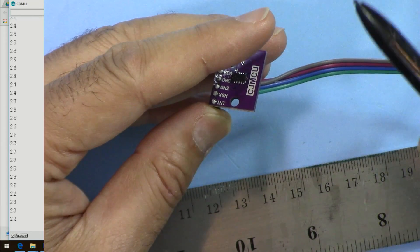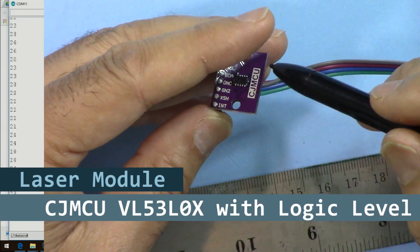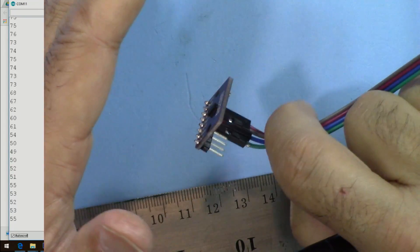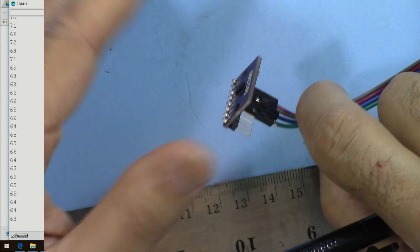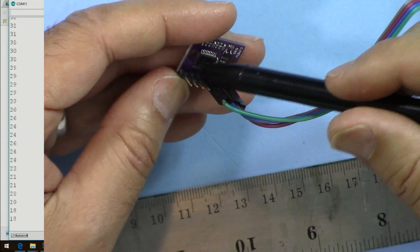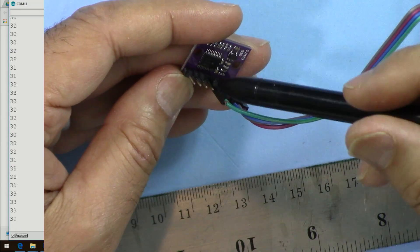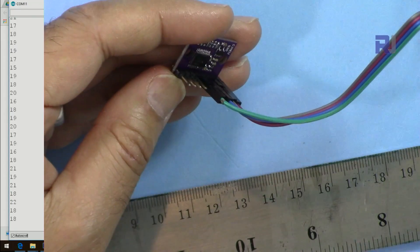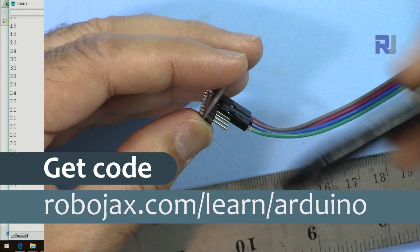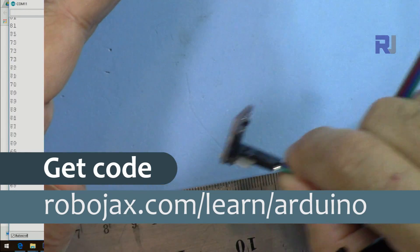Hi, welcome to an Arduino tutorial from Robojax. In this video we are going to see how we can use the CJMCU VL53LX time-of-flight laser distance meter to measure distance. This module has a bi-directional chip on it — a little expensive, but it makes it very easy to be compatible with different logic levels: 3.3, 1.5, 1.8, and even 5 volts. You can get the code by clicking the link in the description below, which will take you to robojax.com/learn/Arduino.